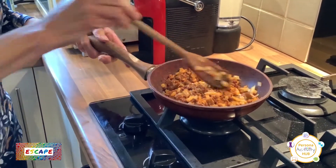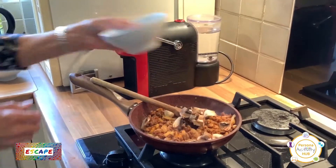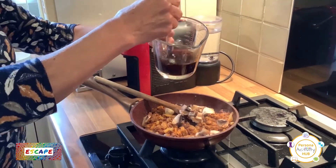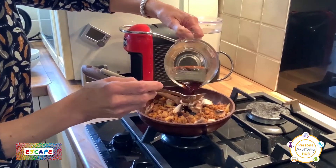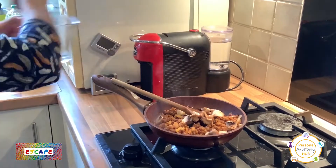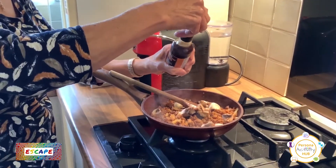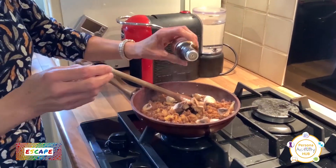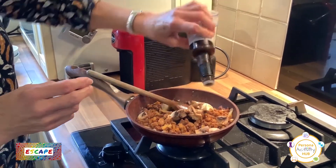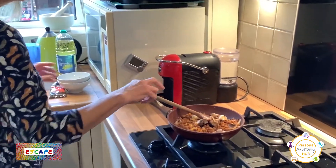Then we put in our mushrooms — in they go. They don't take so much cooking. Then the stock we made earlier — pour all that in. And Worcester sauce just gives it a nice little kick, a bit of flavour. So just give it a shake — but not too much because it is quite strong and you don't want it to take over the flavour. You can see it's got a bit of a gravy now but it's not sloppy.